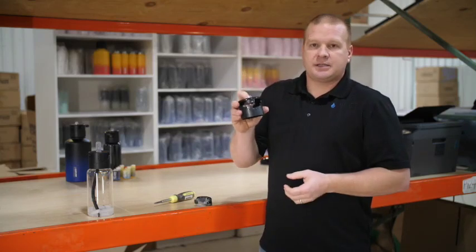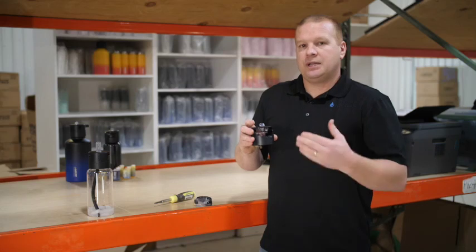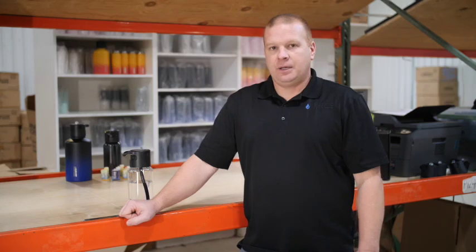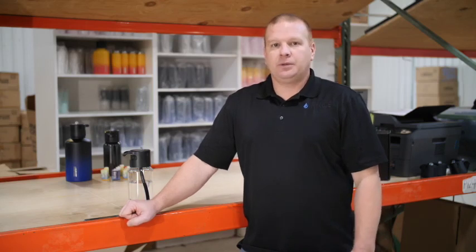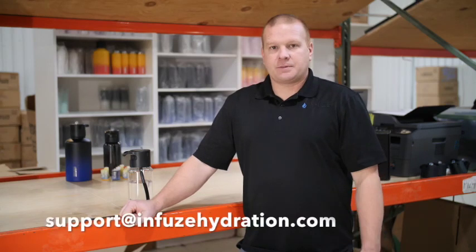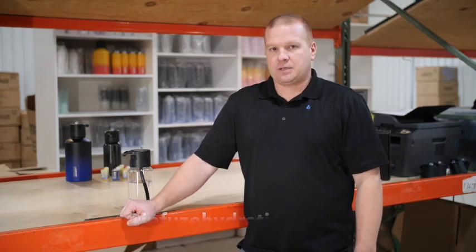We recommend you clean the system about once a month. If you're using it every day, the system will flush itself out and you should be good to go. If you're still having issues with your system, email us at support@infusehydration.com and our support team will be able to help you replace your system and make any changes or adjustments needed to make sure you're up and running as soon as possible.